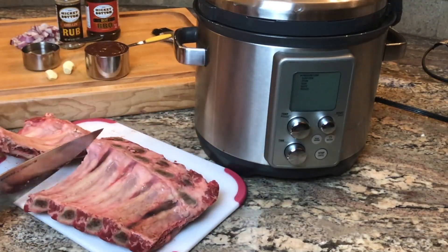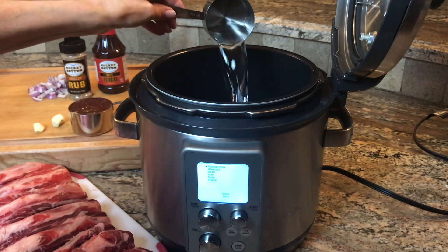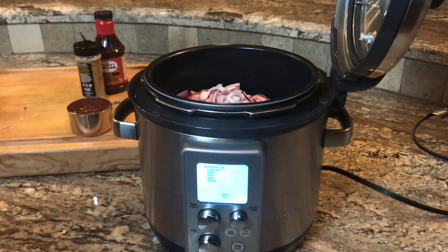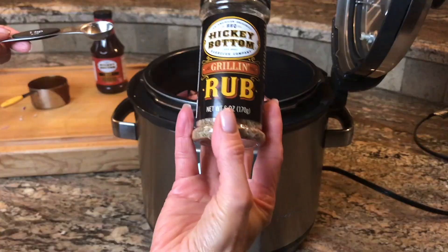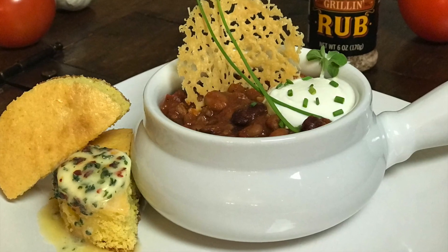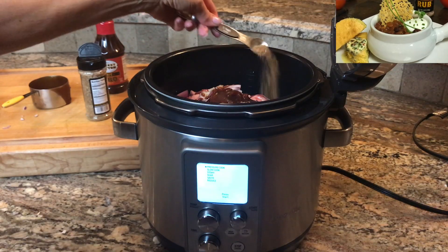Cut the ribs into sections small enough for your pot, add one half cup water, the ribs, chopped onion, garlic, one cup of barbecue sauce, and two teaspoons of the spice rub — which you may have if you've made my chili recipe. If not, the link is right here.